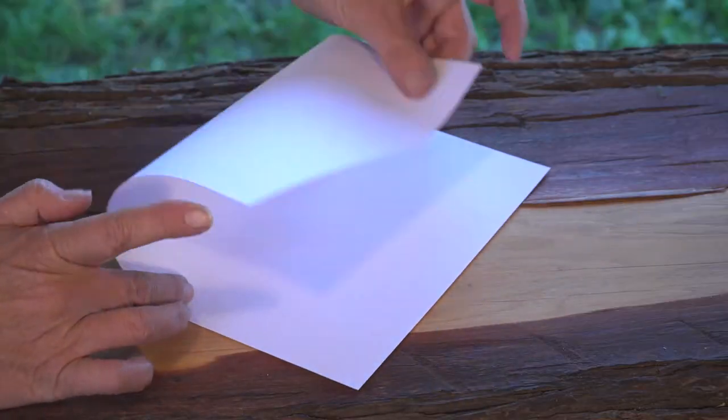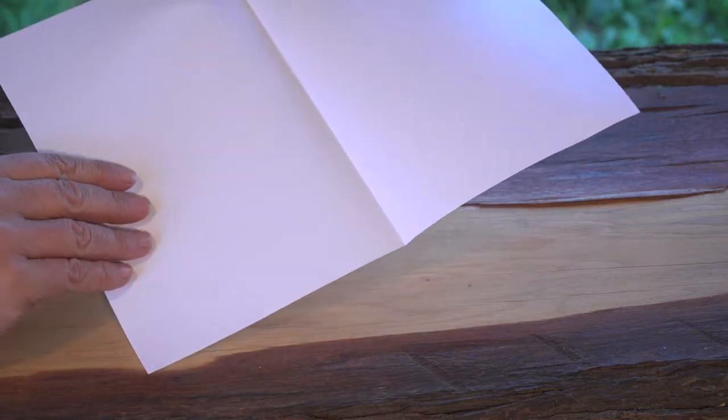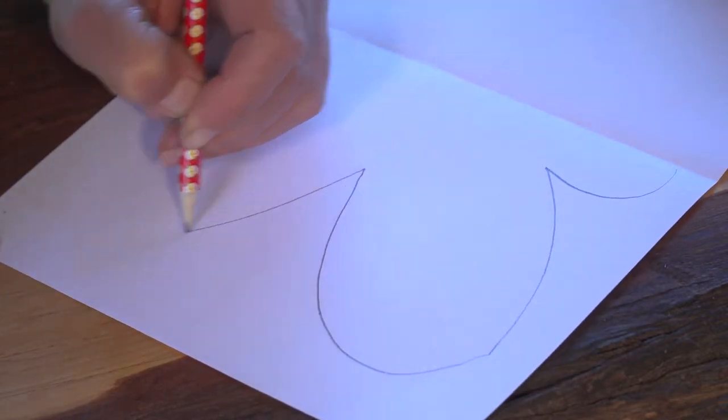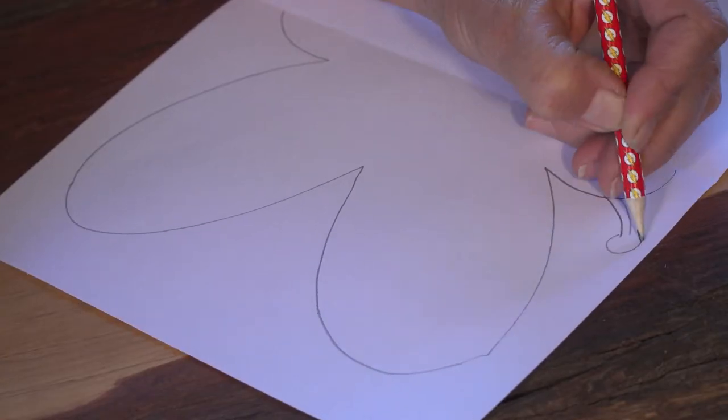To start, fold your paper in half. Then, unfold it so you can clearly see the middle line creased. Then, on one half draw half of our butterfly with pencil — sort of like a fat rounded K. And don't forget to add some antenna too.